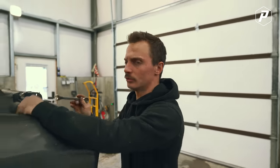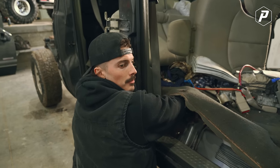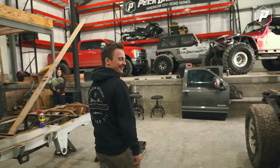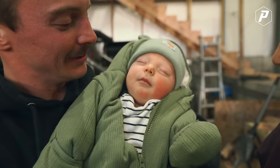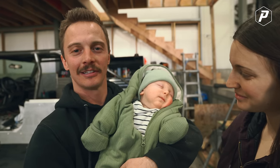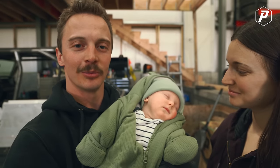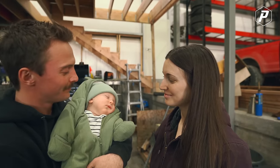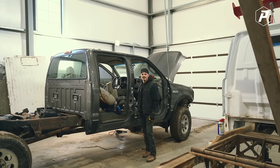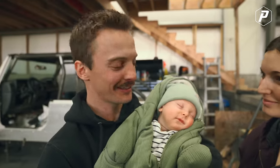We're gonna end up with cancer if you keep doing that — go get our AC evacuation system. Look who came to say hi — little Gunner! He's two months old and he's the biggest reason my Jeep still isn't done, but it's okay because we love him. He's our first one and mom's been taking real good care of him. First thing I'm gonna do is teach him how to yell at Caleb and Alex — the apple don't fall far from the tree.